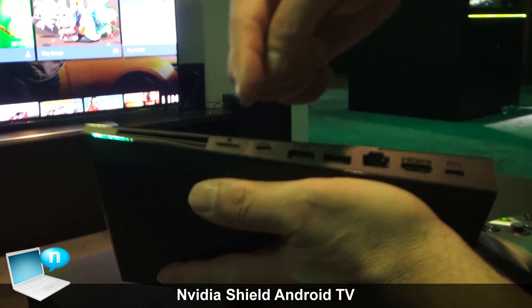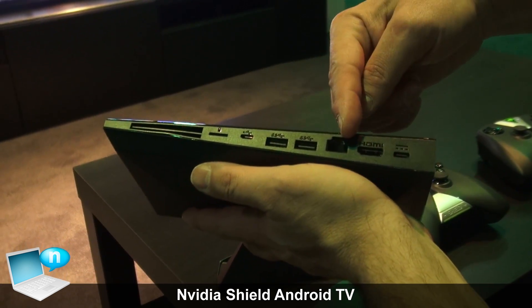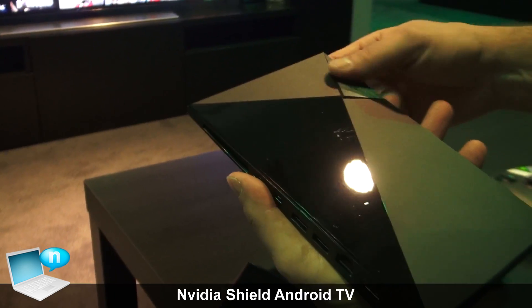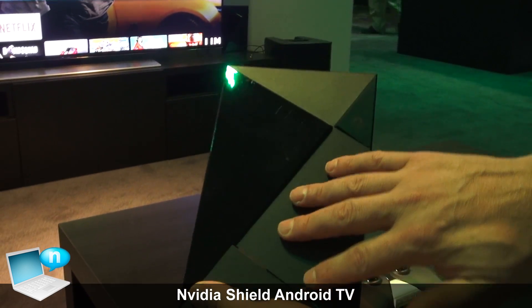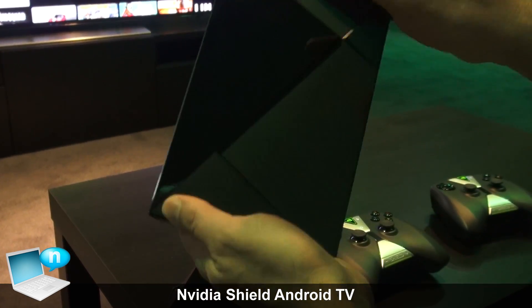On the back, you can connect a media card, you can connect a couple of USB ports, there's Ethernet, and obviously HDMI to connect to your TV and power. It's got a capacitive on/off switch so you just touch it and it turns right on. Inside is a Tegra X1, which is our fastest Tegra we've ever built — very low power, very high performance CPU and GPU complex.